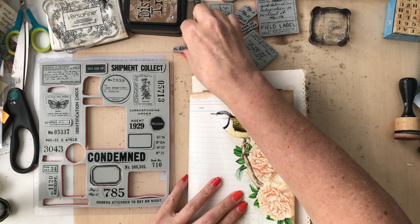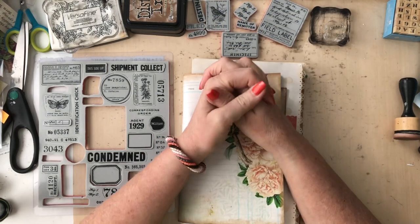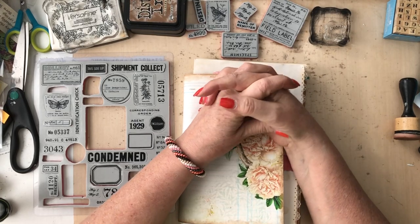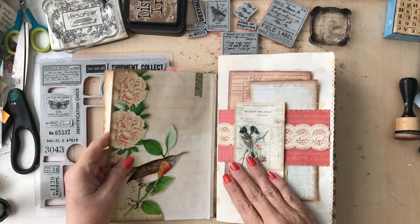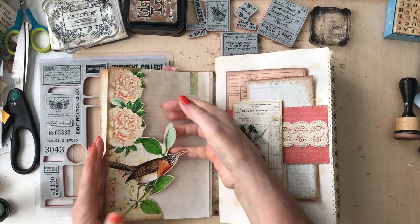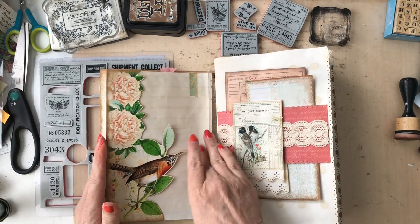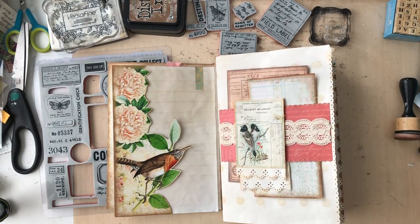We're going to be using our stamps. If you've been keeping up with the series - starting a new journal - then you'll know every time I came to this right here, I kept telling you I was going to figure out something fun to put in this pocket that we made. This journal is being made with the kit Beautiful Birds from Artie Mays.